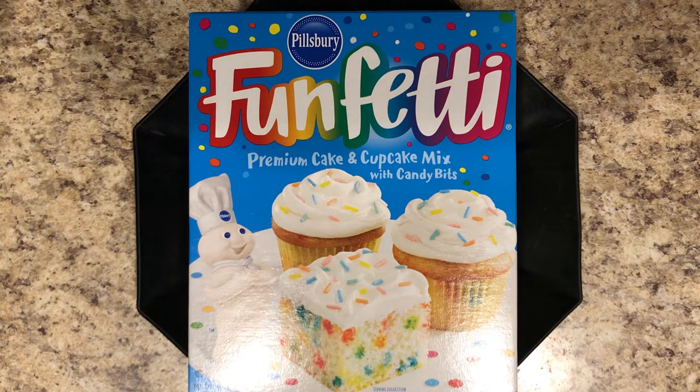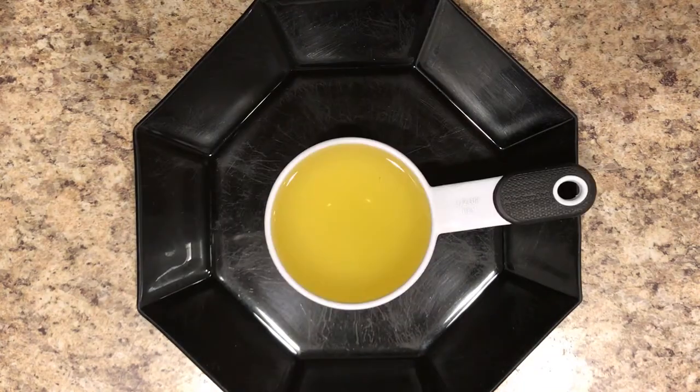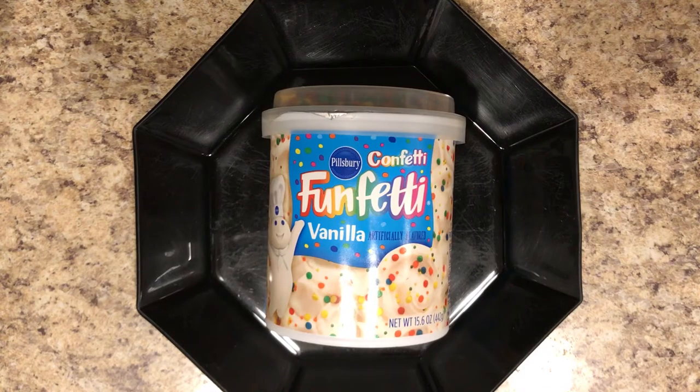You'll need your favorite box of cupcake mix, three eggs, half cup of oil, and frosting to decorate.